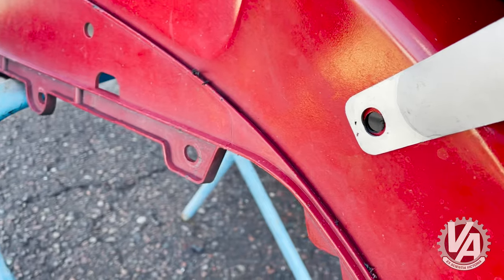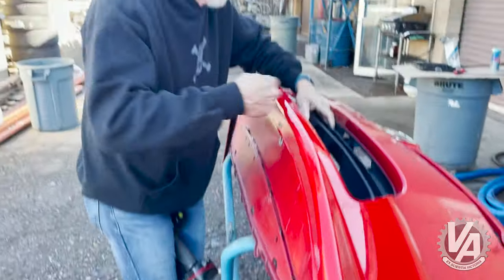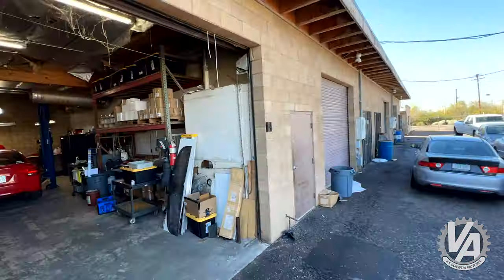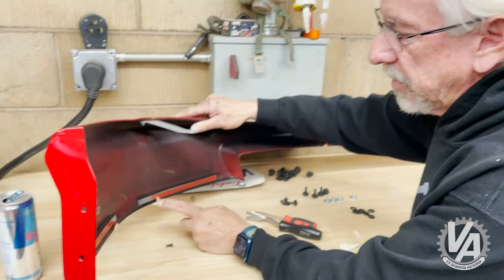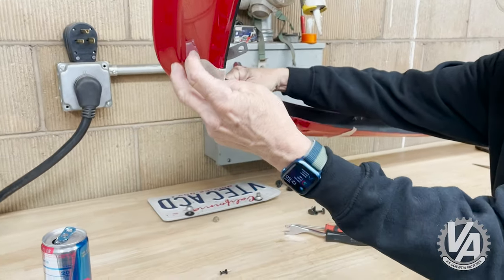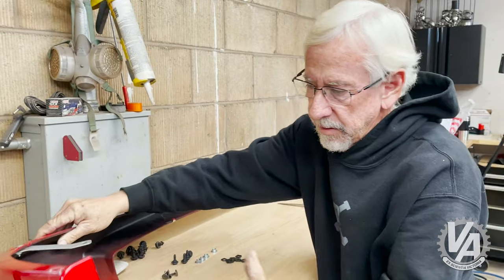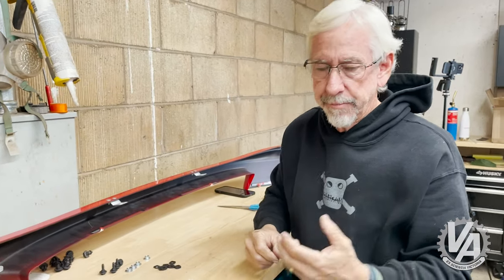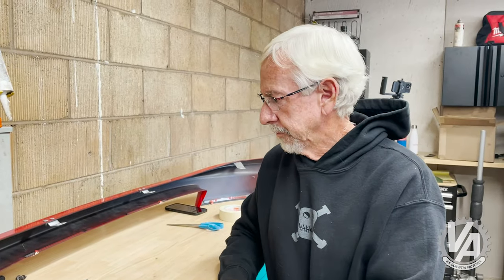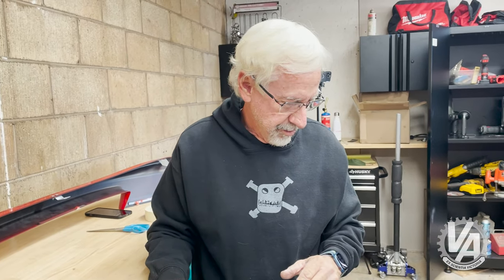We are going to uninstall it now and then prep it for actual installation. What I've done is taken each one of these little strips and taped a piece of masking tape to it, then folded it over so we can grab hold of it. Because once we get the bumper on, we need to peel these out and then press it onto the bumper so that it adheres. Feels like it warmed up in here — it's over 60 now. I think we're safe.